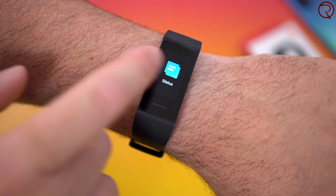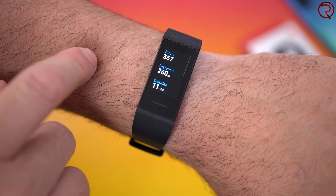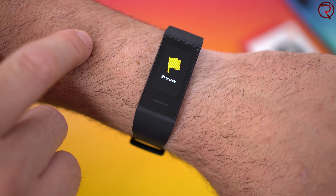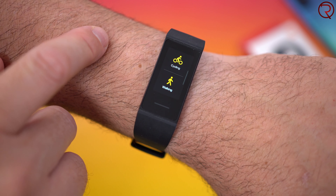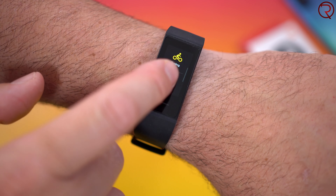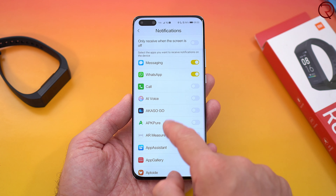The band will keep track of all the steps you do throughout the day, the calories you've burnt, and of course the distance. You can also see the weather if the band is connected to your smartphone, and it will show you the notifications you get on your phone. On the smartphone you can select which apps can send you notifications, because you definitely don't want all apps sending you notifications — personally I just use notifications from WhatsApp and text messages.